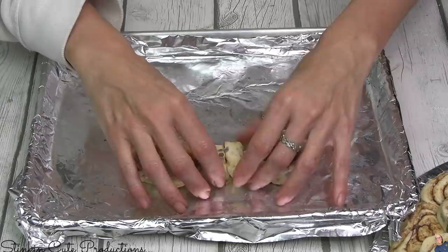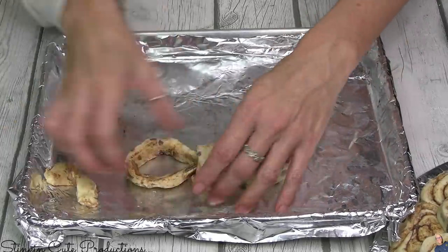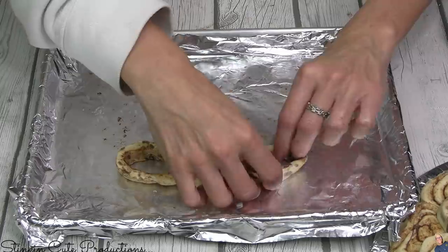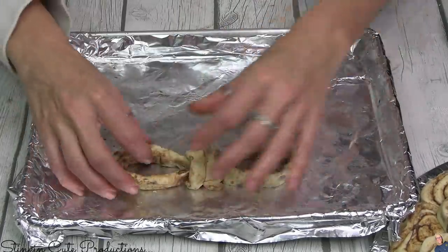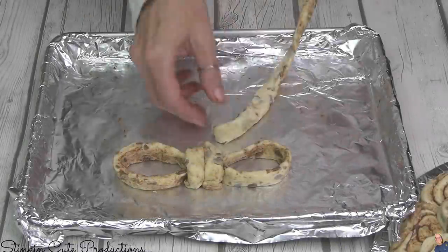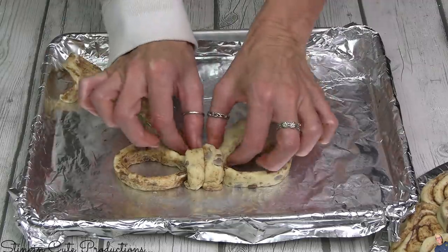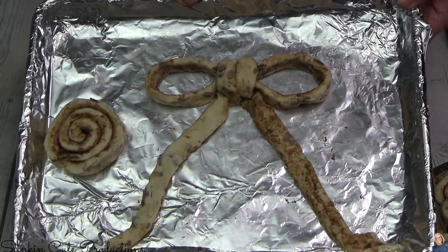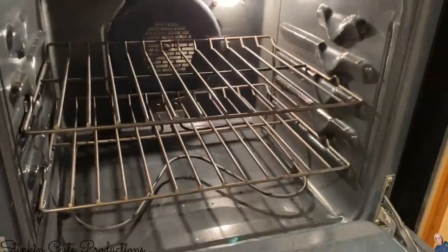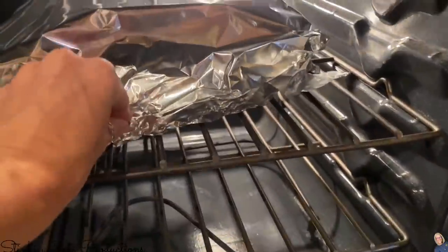I did have a couple extra cinnamon rolls left over, and so I thought it would be fun to make a bow — a bread bow, a cinnamon bread bow. Just by unrolling the cinnamon roll itself and kind of shaping it into a bow, we're going to make ourselves a bread bow to top our wreath with. Every wreath needs a bow, right? I am happy with this and it's going to expand as it bakes. I'm going to pop both of these in the oven at 350 degrees, starting at about 17 minutes.